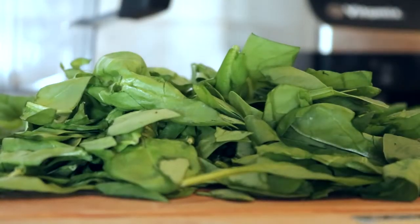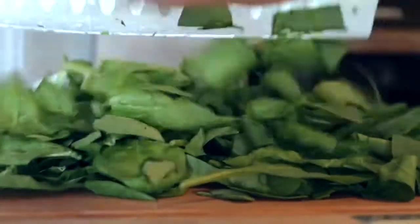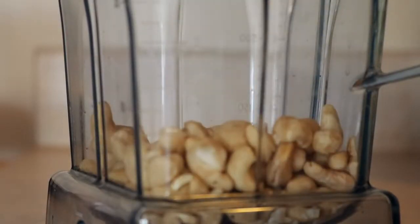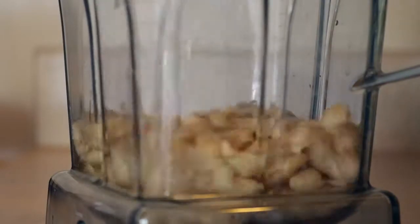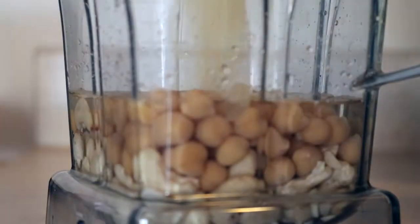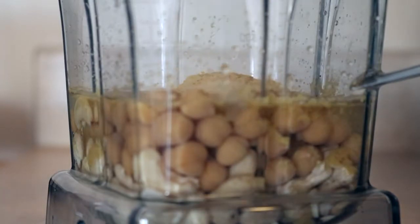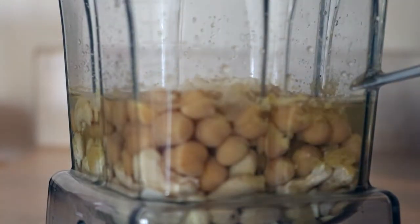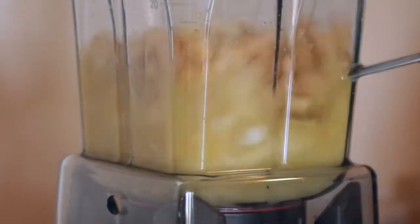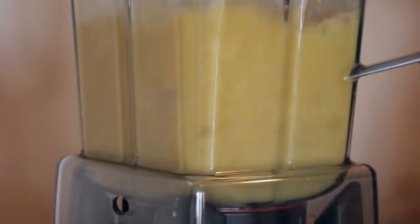For the spinach dip, you need two large handfuls of spinach — just chop that up so it's a little bit smaller. Then in a high-speed blender add three quarters of a cup of cashews, three quarters of a cup of water, a quarter cup of chickpeas or white beans, a quarter cup of nutritional yeast, a quarter teaspoon each of garlic and onion powder, and two teaspoons of lemon juice or vinegar. Blend until really smooth.